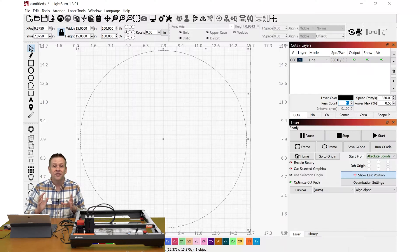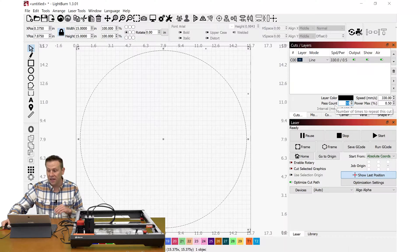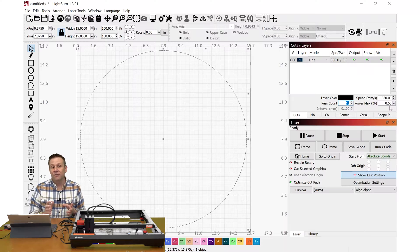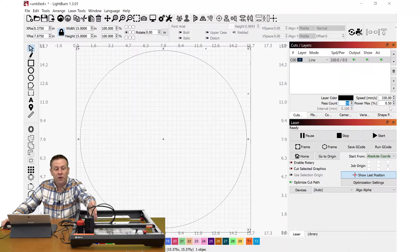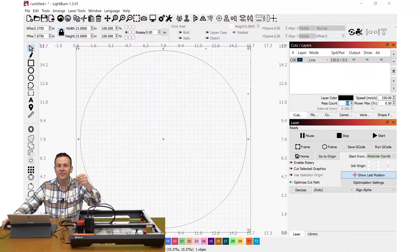A couple of the basic settings in LightBurn: the machine speed is set at 330 millimeters per second, pass count of 10, and power level at 0.5% — just enough to see the blue laser without needing goggles. The laser is also defocused by about one inch so I don't need to worry about any reflection coming off the aluminum panel back into the laser module.